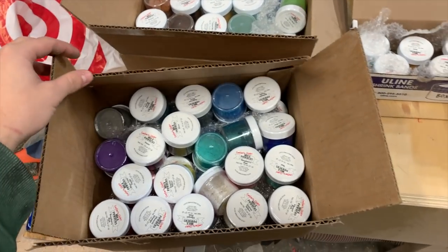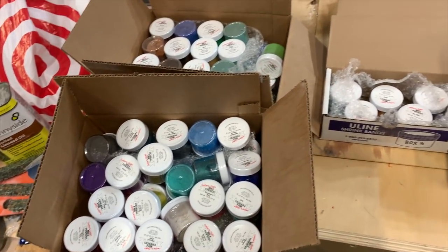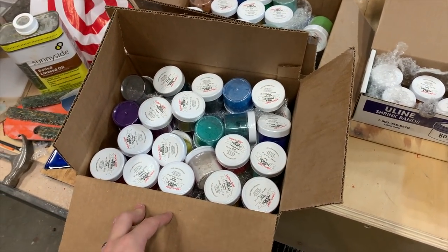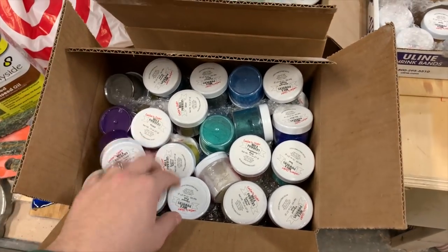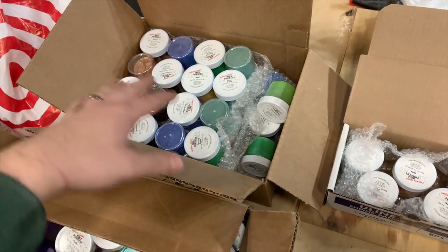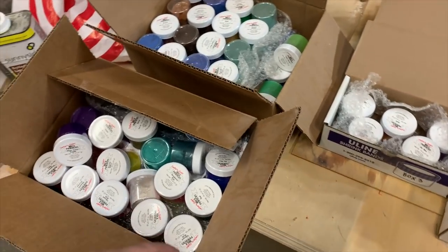This is all the Casters Choice powders I was sent — I'll have a link in the description to where you can buy them; I'd recommend Turner's Warehouse. As you can see there are tons in here — there are two levels in each of these boxes, and just between the two boxes there's probably close to 40 or 50 colors.